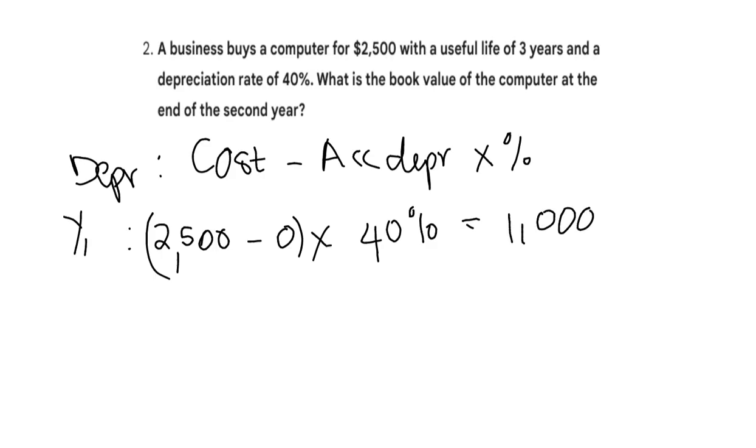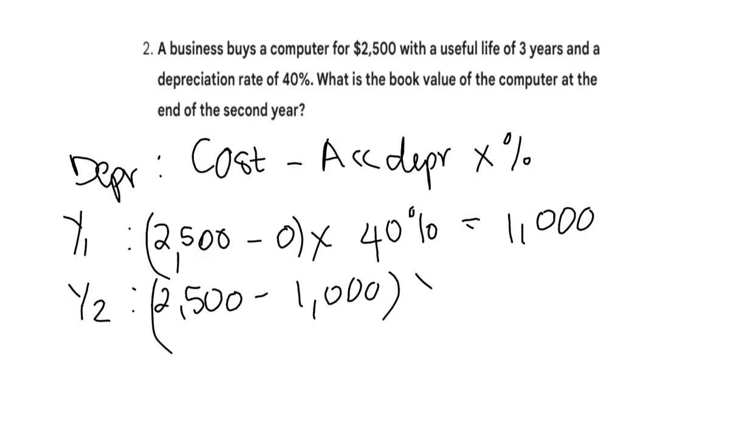Then we go on to year two. My cost again is 2,500 minus my accumulated depreciation — that's the depreciation for all previous years added together — so it's 1,000. So 2,500 minus 1,000, times 40%, will give me my depreciation for this year.